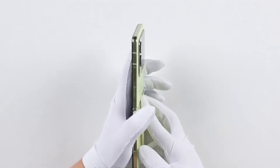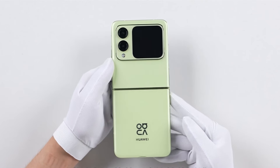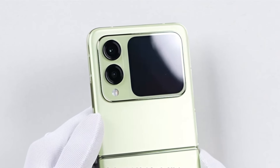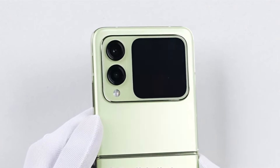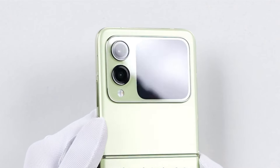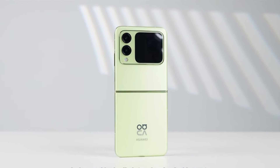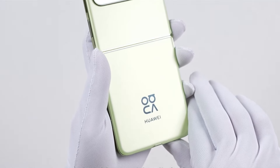Now let's flip to the back. The color we have is the starry green, and the overall color treatment is quite lively. The back panel has a matte finish. The rectangular camera module is on top, integrated with the secondary screen. There are two rear cameras and a dual-tone flash below. The camera module and secondary screen take up about one third of the back panel. The Nova and Huawei logos are at the bottom with a reflective treatment.